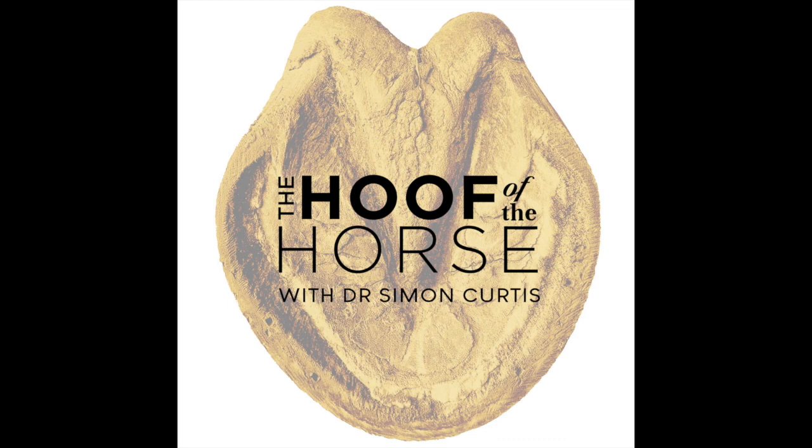Hi there and welcome. You are listening to The Hoof of the Horse, a podcast dedicated to farriery and equine science with Dr. Simon Curtis. In this episode, I will be answering some questions about my new book The Hoof of the Horse, which comes out this month. If you would like to pre-order a copy, you can do that now by going to curtisfarrierbooks.com.